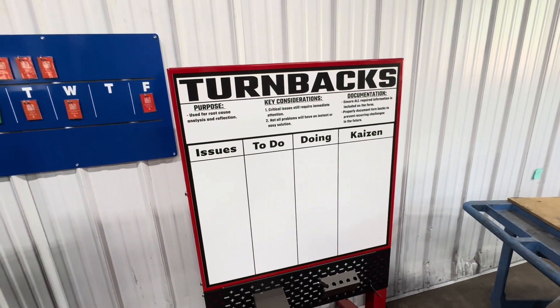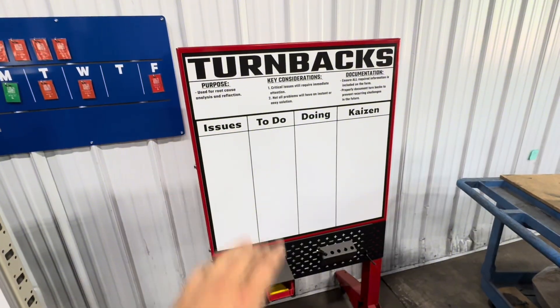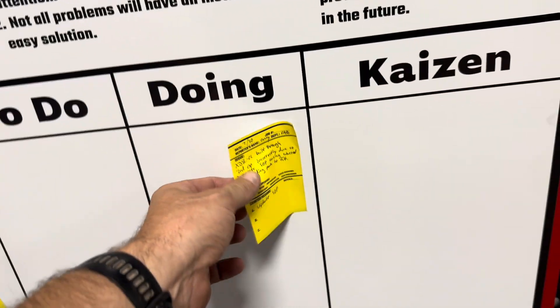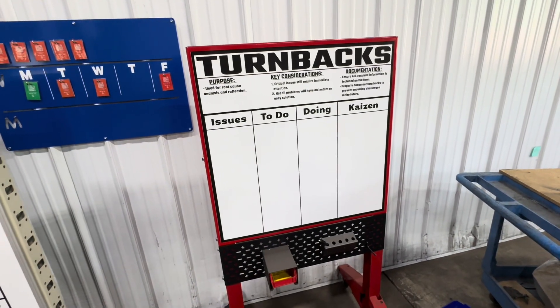Last but not least on our Gemba board setup, we have the Fat American Manufacturing turn back board. This is where we actually find the problems that are keeping us from working — stuff that disrupts our flow — and we list them here in issues. Then the leadership team can come through and determine how to fix those problems.